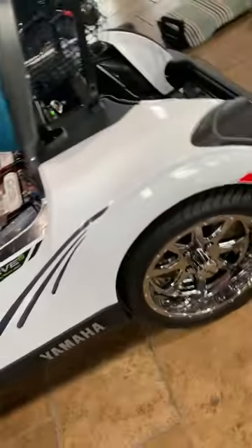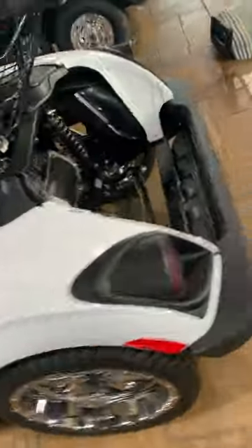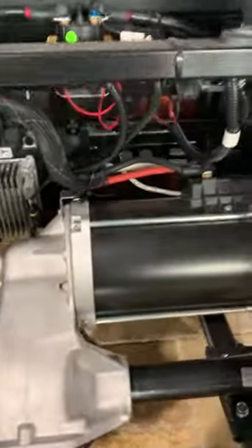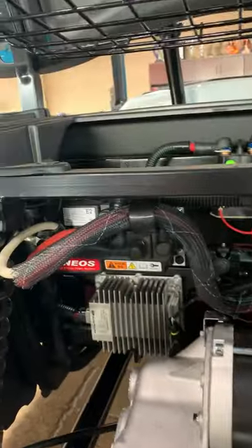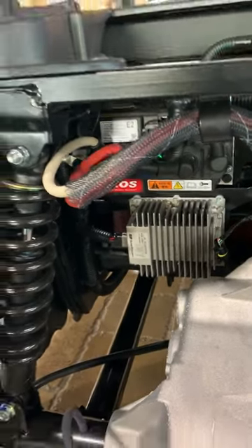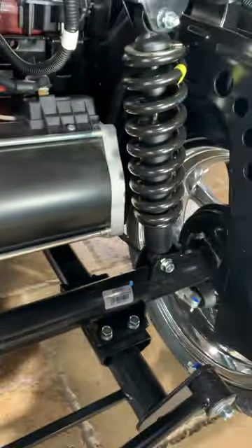We've got some nice 14-inch chrome wheels on this one. And then in the back here, this is your AC motor with your upgraded controller system, your voltage reducer for your lights, and then the brake pad and drum system for the brakes, as well as the transmission.